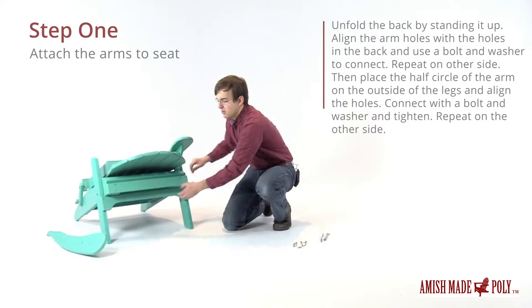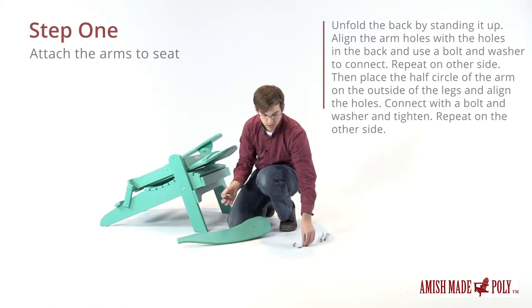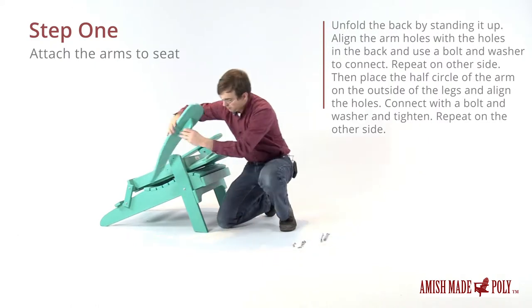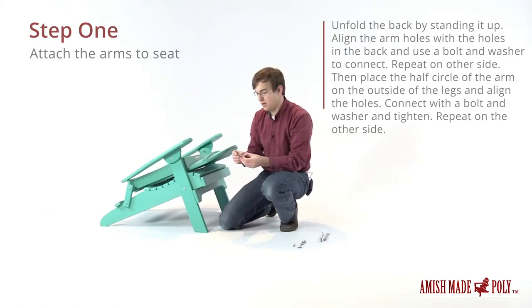Then we'll move to the other side. Again we'll grab a short bolt and a washer — the washer will go in first, get through the hole there. Then we'll grab another washer and the nut.